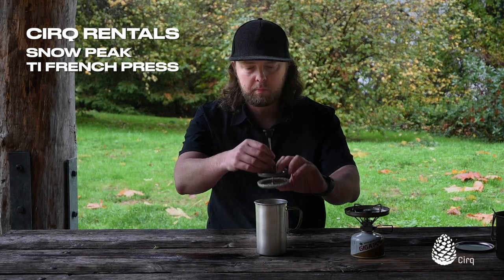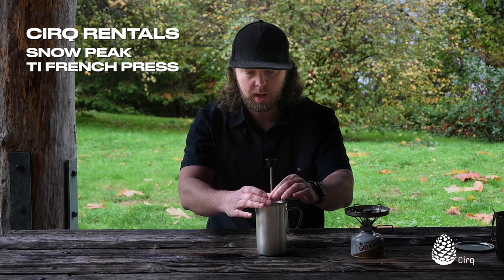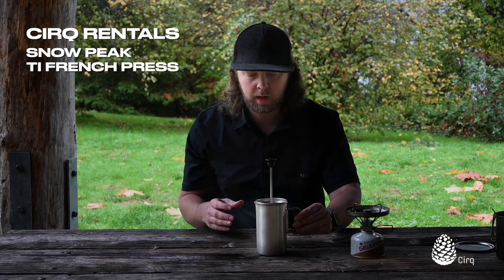Then you can kind of bring your plunger up, go ahead and tuck that in there. Keep your plunger up — we just want to hold that heat in there and let things sit. We're going to let the French press sit for about two to four minutes.